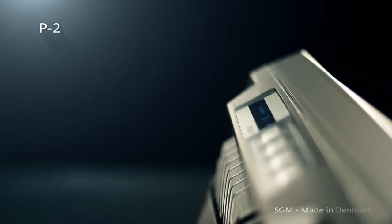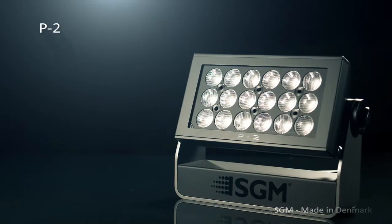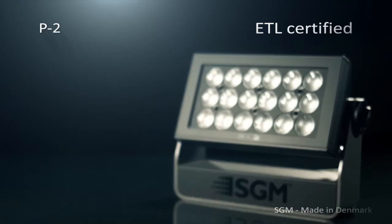Implementing the P2 in your light design generates wide-ranging color and effect combinations. The P2 offers a variation of beam angles with 15-degree, 21-degree, and 43-degree interchangeable lenses, and the P2 is ETL certified.